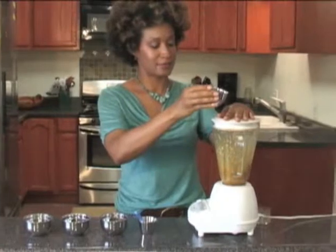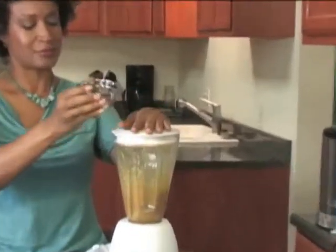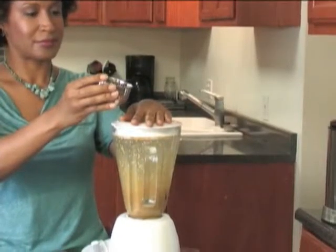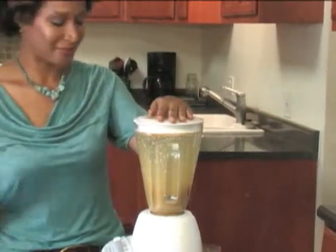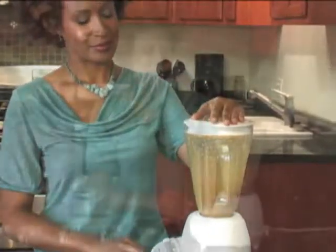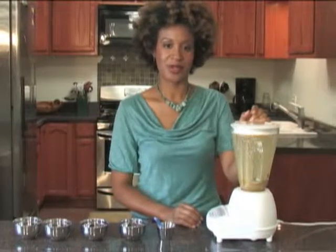Add it very slowly. There we are. Now we have our creamy, rich salad dressing for our wonderful greens.